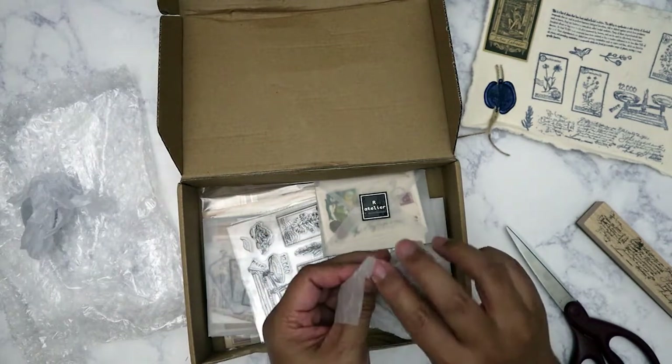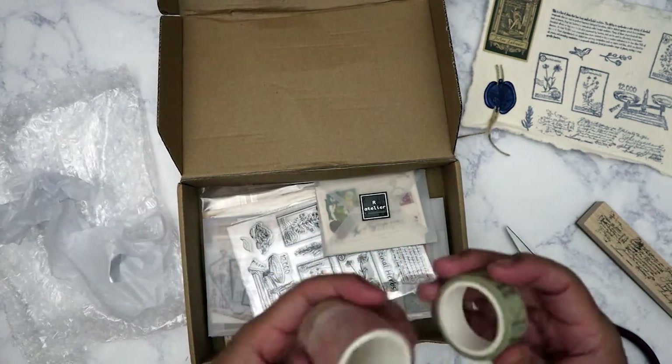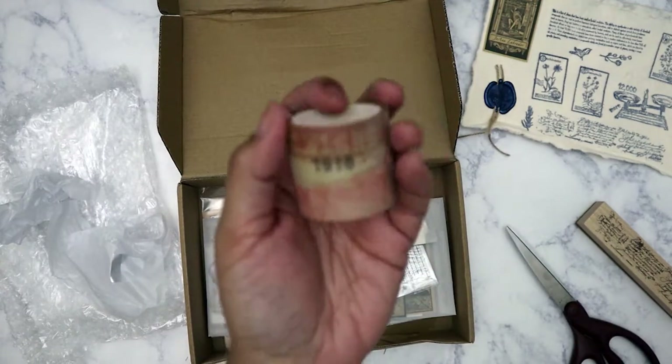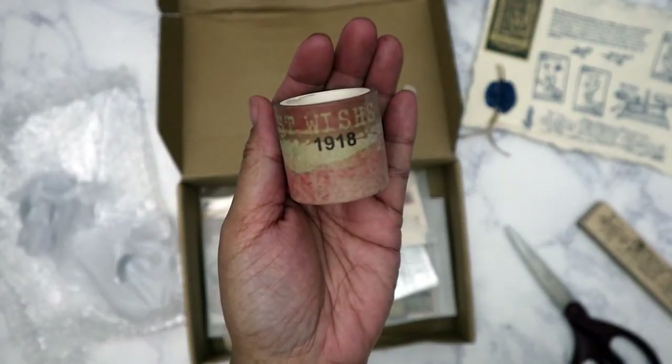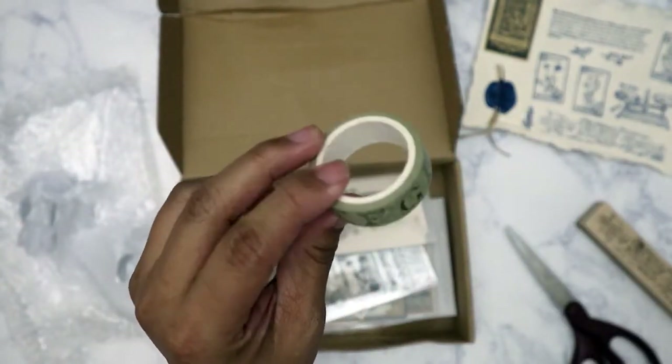Next is the washi set for the month. There's two — this big one right here, and then this one with the alphabet.